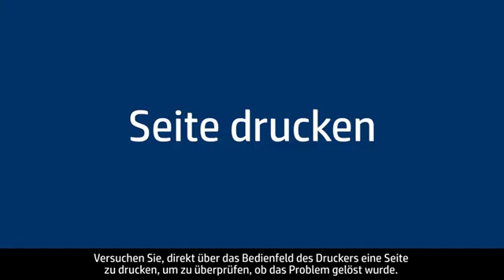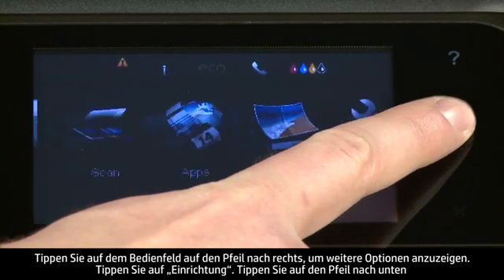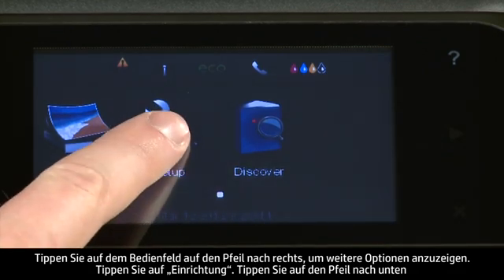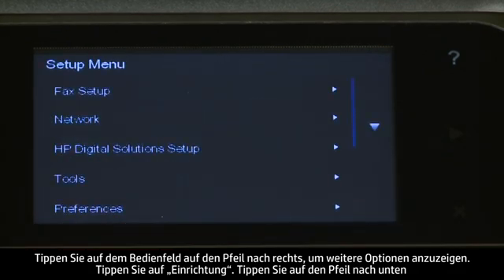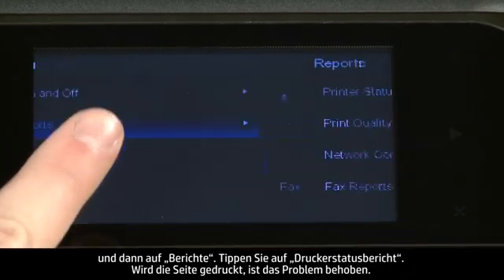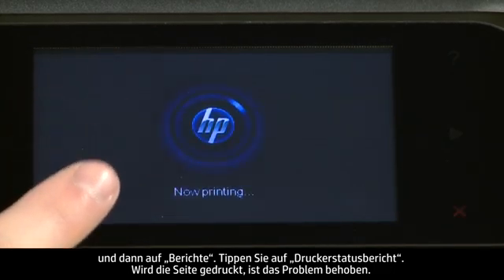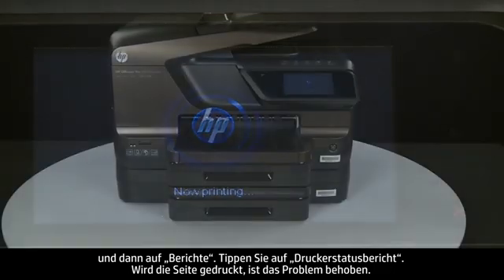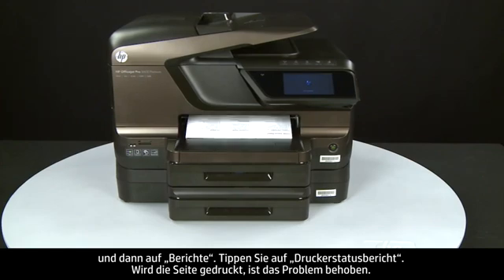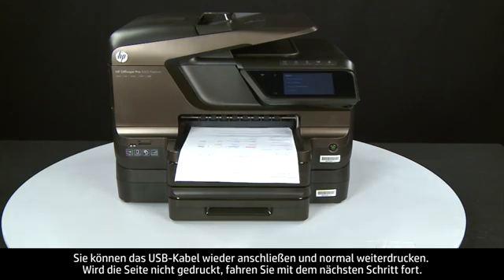Try printing a Printer Status Report from the control panel. Press the right arrow, touch Setup, touch the down arrow then Reports, and touch Printer Status Report. If the page prints successfully, the issue is resolved and you can reconnect the USB cable and resume printing as normal. If the page does not print, go on to the next step.